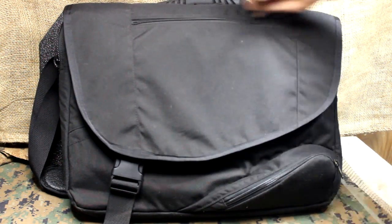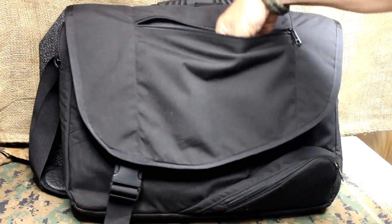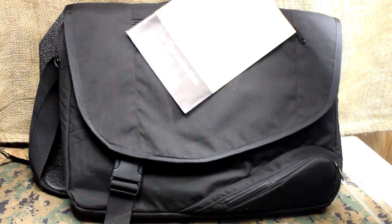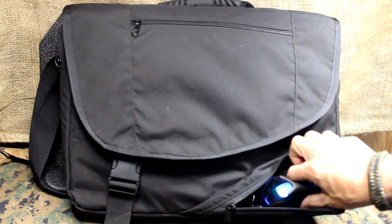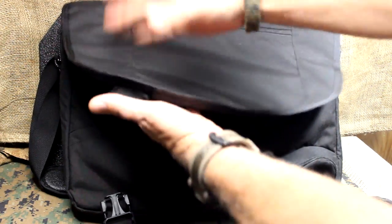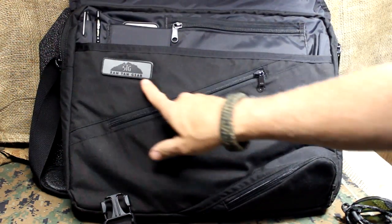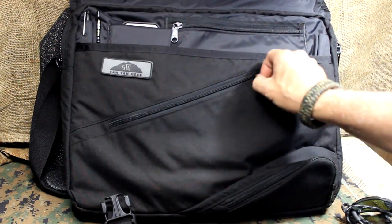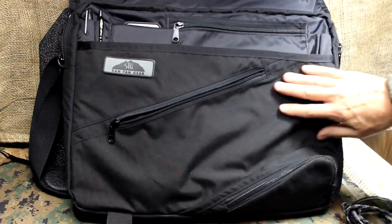Nice YKK zippers. You have a front pouch right here where you can keep documents, different things, passports. Right here up front you have a sunglass case and a Fast-Tex buckle that keeps it closed — you can pop it open really quick. It's got the Santan Gear logo right here, and another compartment that's nice and deep, fitting this whole area underneath.